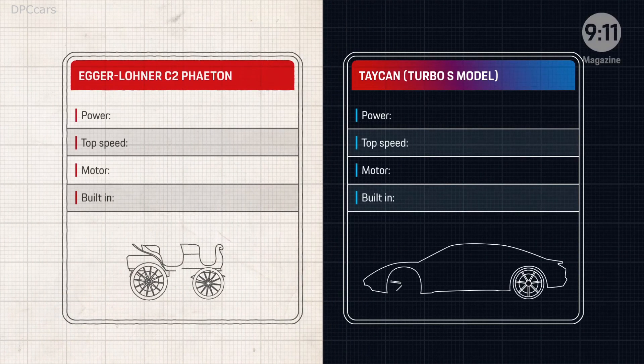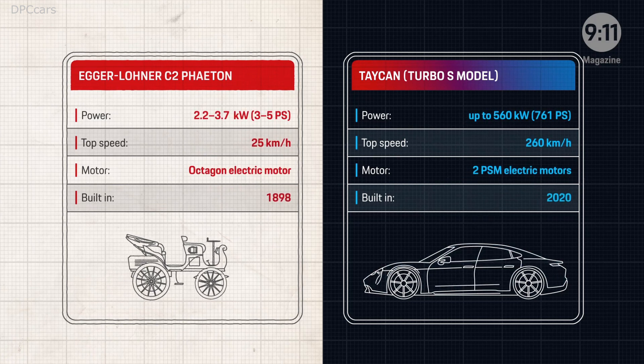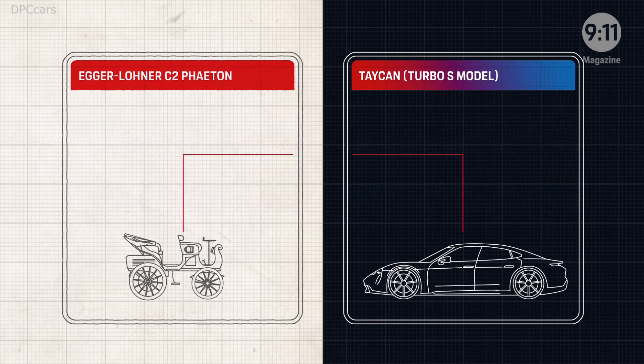The Egerlunder C2 Phaeton and the Taycan — two cars that could hardly be more different. They're separated by more than 100 years, but the same heart beats in each one: an electric motor.